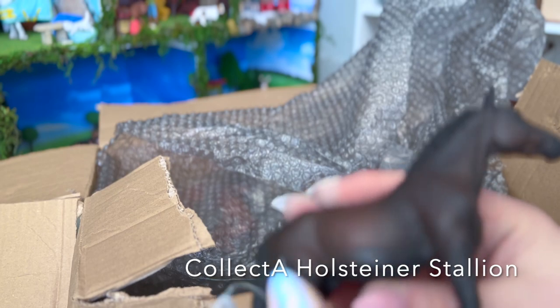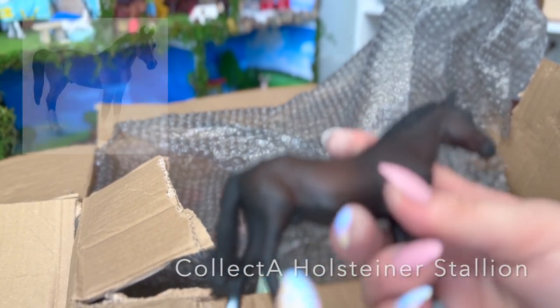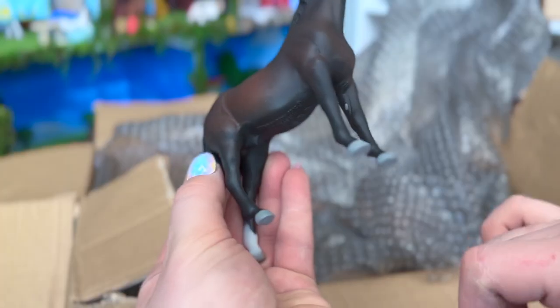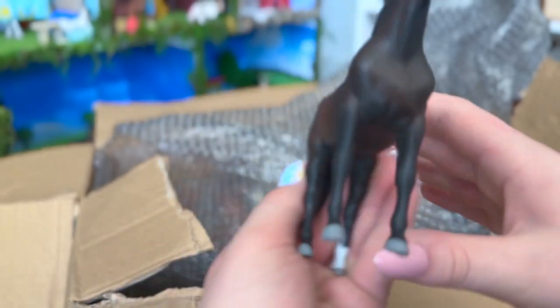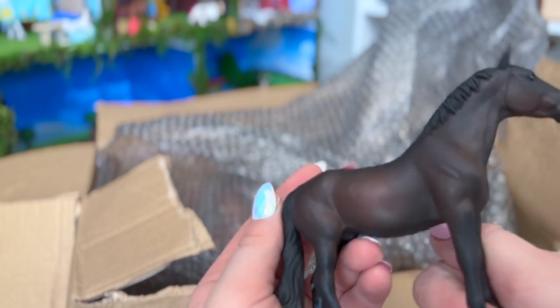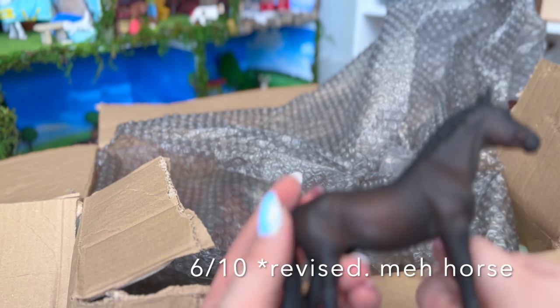Now we have the new Pulse model. This one honestly kind of reminds me of the Marwari stallion — the stance is kind of the same. I apologize, there's paint all over my hands. His hooves are absolutely not detailed at all, which is kind of disappointing. His color is pretty nice though. I would give this one a 7.6 out of 10.